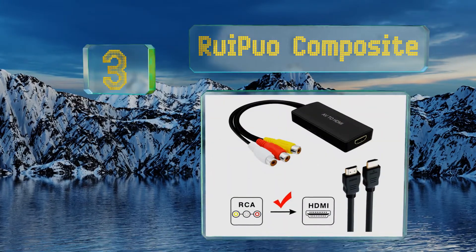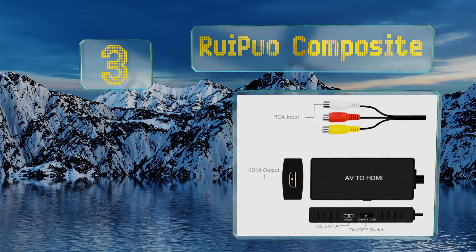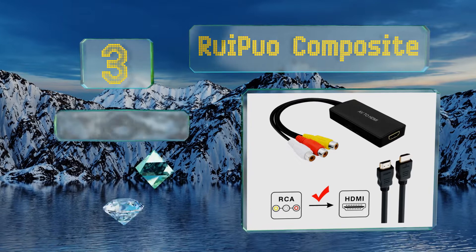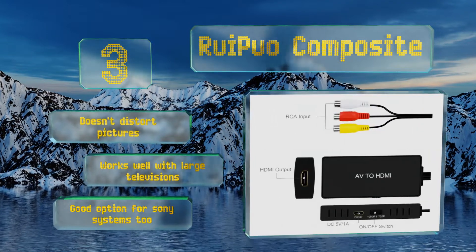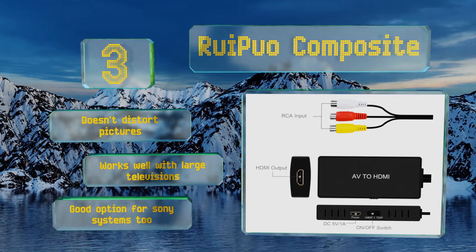Nearing the top of our list at number three, give your old Sega Saturn a new lease of life with the Ruipuo Composite. This device boasts a clear transmission with no lag, and it's very small, which means it won't stick out from your television or home theater system like a sore thumb. It doesn't distort pictures and works well with large TVs. It's a good option for Sony systems too.